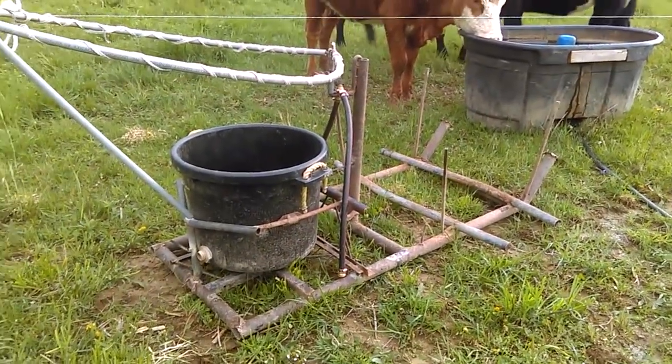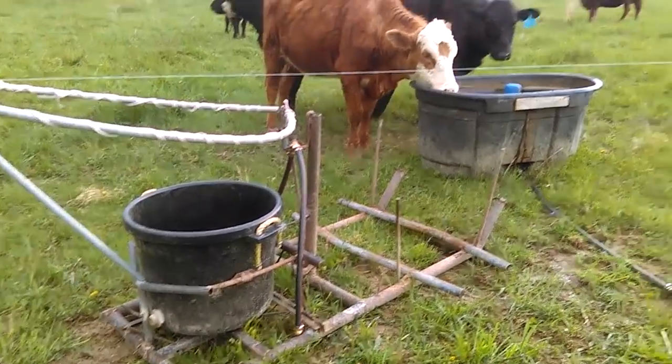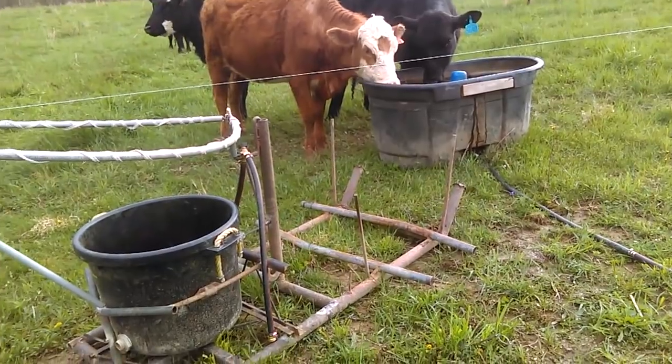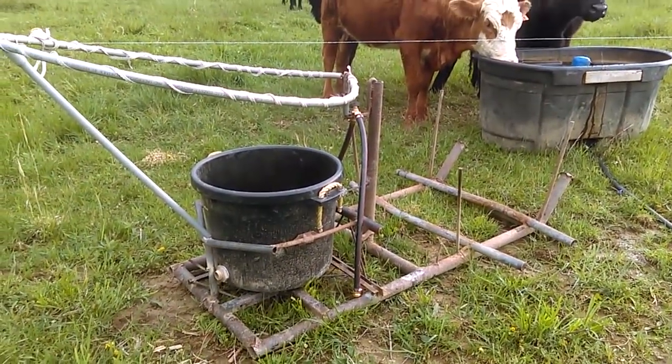A couple days have passed now since my last update on my sled. Yesterday I finished it up, and I'm going to try to install it here in a couple minutes and see how the cattle respond. Before I do that though, let me show you some of the things I've done since we last left off.